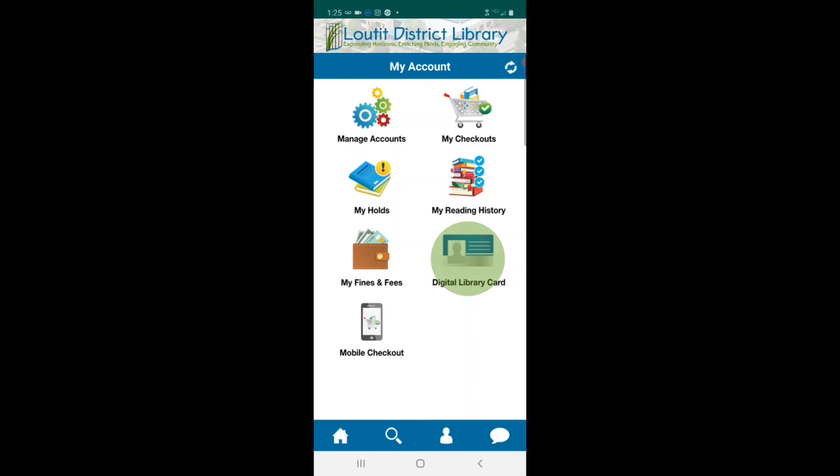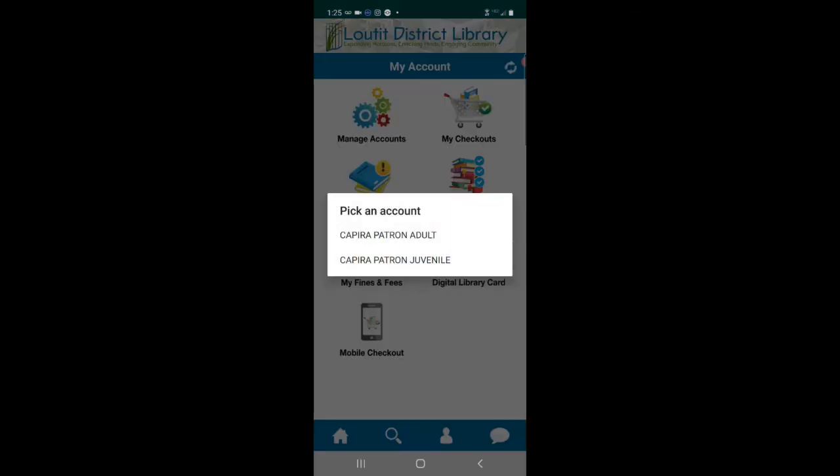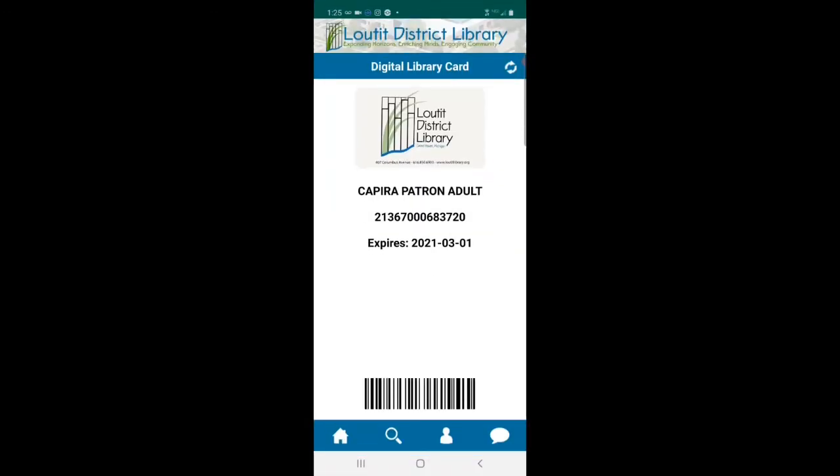There's also a digital library card option. Here you can view a digital copy of your library card. It gives you a barcode that you can take to any of our checkout stations in the building, and it will scan so you can check out.